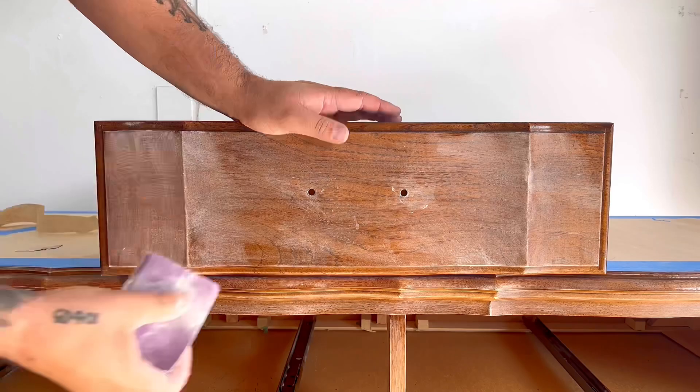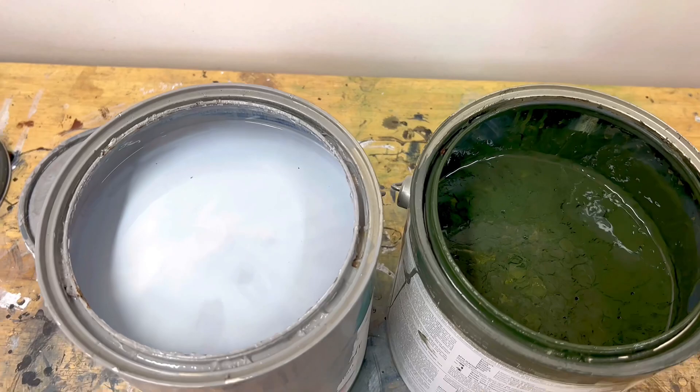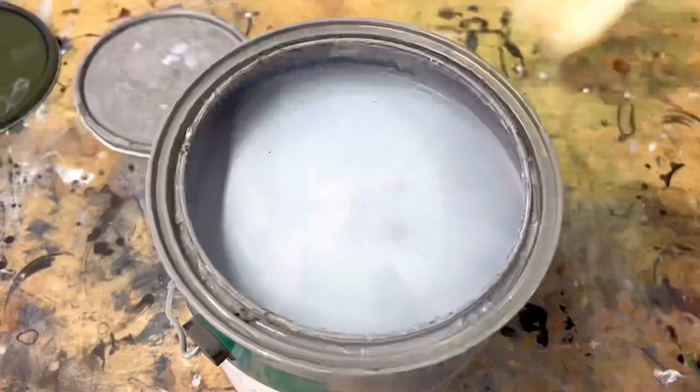I couldn't really figure out what color I wanted for this dresser, so I had a couple of colors laying around — a gray and a very dark green. I'm going to mix them together to get a nice, light green color with a lot of gray undertones. It's going to be a lighter color and I think it's going to really contrast with what I do to the handles later on. If your paint has been sitting for too long you'll need to mix it, as the chemicals inside tend to separate, so give it a good mix before you start.